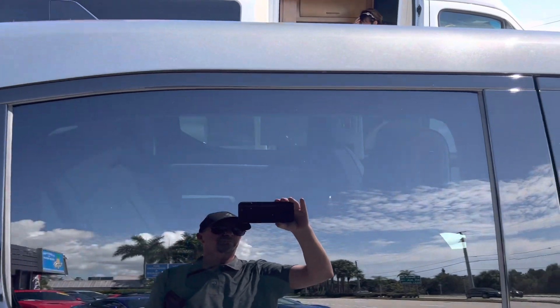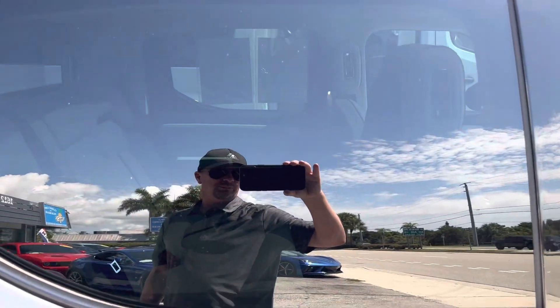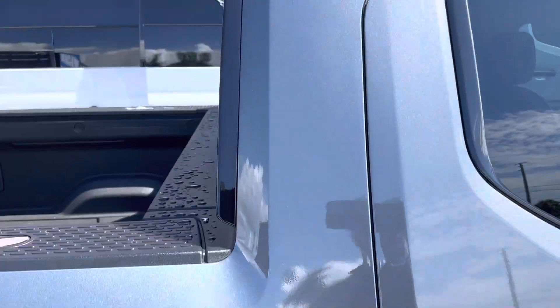This is the rear passenger side door — again, no damage at all. Glass is in good shape, no cracks, no stars or anything like that.